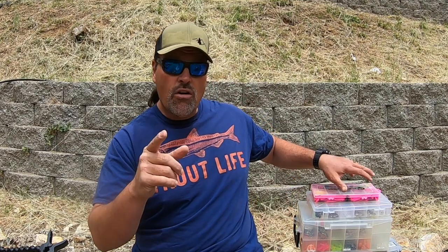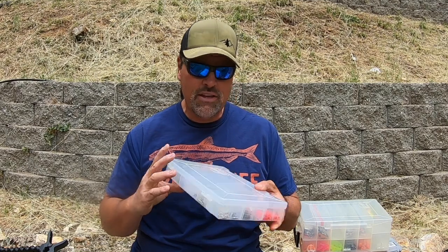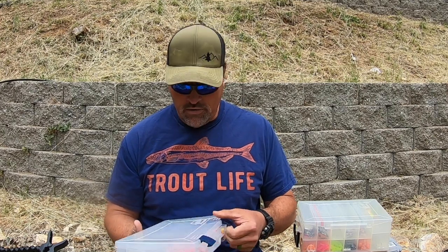If you want an in-depth gear list of what I'm carrying, I'm going to post that up on the fishhuntshoot.com website and I will put a link down below. But let's start off with the basic foundation of everything — that is my rigging kit. I pre-rig a lot of stuff, but I have to have everything I need right here in this box for creating tackle out on the water in the kayak.